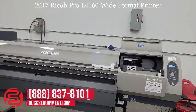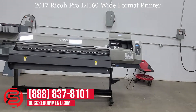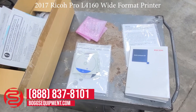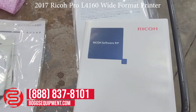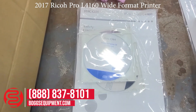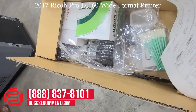So, this is the Ricoh Pro L4160. These are the extra items that come with the machine: it includes the Ricoh RIP software, all the drivers, the product manuals, some cleaning supplies, and some other manuals.